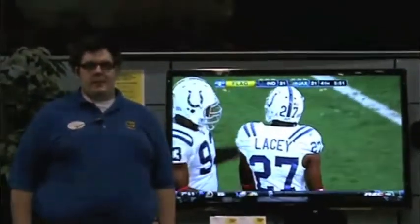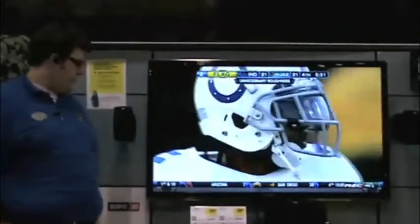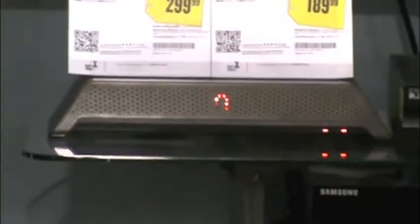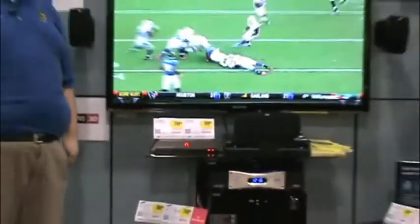Hey folks, welcome back to another episode of Best Buy TV. Sam here from Digital Technologies, here to show you our newest item and newest demo in the store. Slingbox, which basically is an internet-connecting device that allows you to broadcast your TV anywhere in the world. All you need is a Wi-Fi connection.